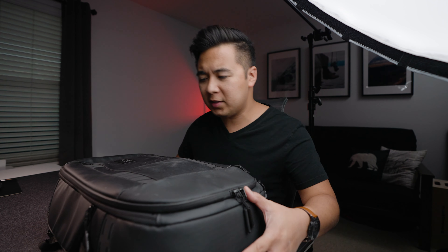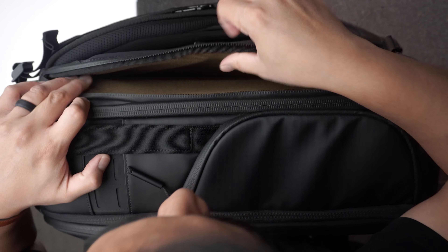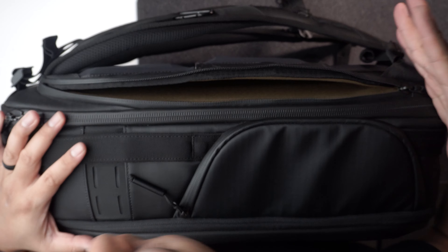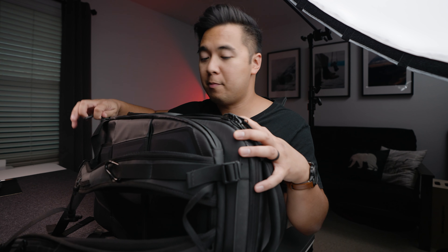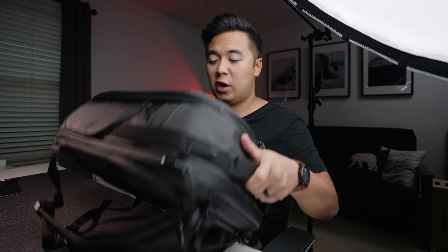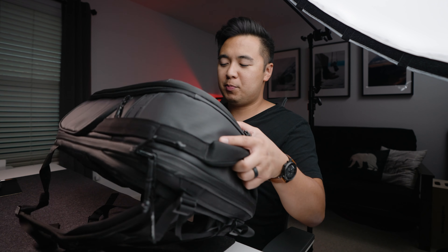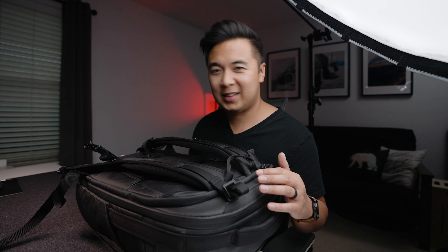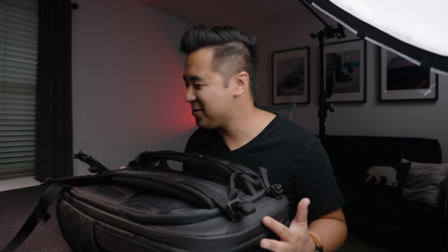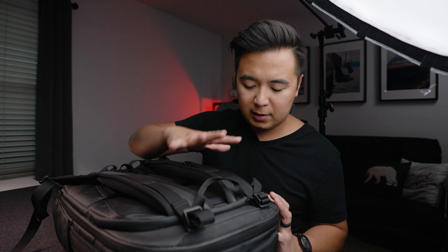Now before we get to the inside of the backpack, I forgot to mention the laptop compartment. On the side of the bag is a compartment to store a laptop. I personally use a 13-inch MacBook Pro, but I've also easily stored a larger laptop like the Dell 5750 in this bag. I really like that the laptop compartment is on the back and not the front of the bag. Some camera bags have the laptop in the front, and if you're rough on your backpack and flip it down to open your gear, there's a good chance you might damage your laptop. Smart move by Nomadic for having the laptop compartment on the back.